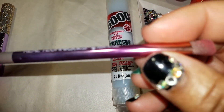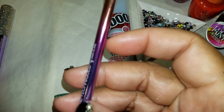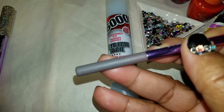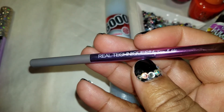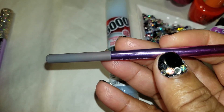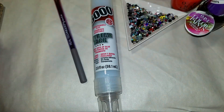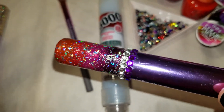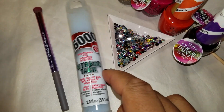I took my Real Techniques brushes — this was part of their holiday brush collection, the one that goes from an orange or peach into a pink into a purple. I really wasn't feeling the gray handle and wanted to jazz these up. So if you want to see how I went from this to this, stay tuned.